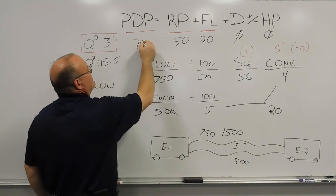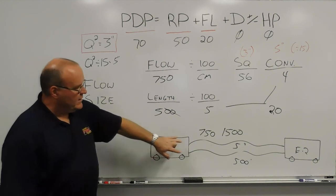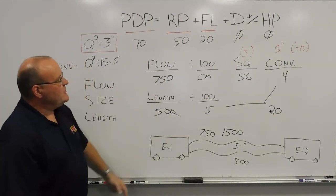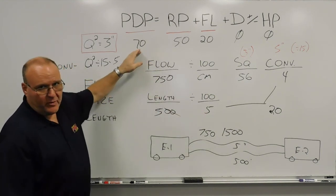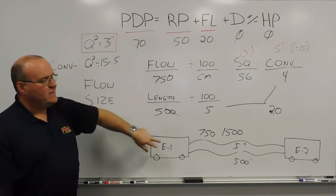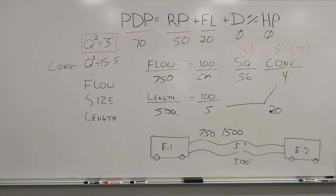So in that example with an in-between flow of 750 gallons per line, we had two lines each 500 feet long trying to achieve 1,500 gallons a minute total. We split the flow between the two same-size, same-length lines — 750 each — made our calculations for five-inch hose, and came up with a total pump discharge pressure of 70 pounds. That's a quick down-and-dirty review of relay operations: calculating the pump discharge pressure for a split lay in a relay, same size, same length. That's today's training minute. Thank you.